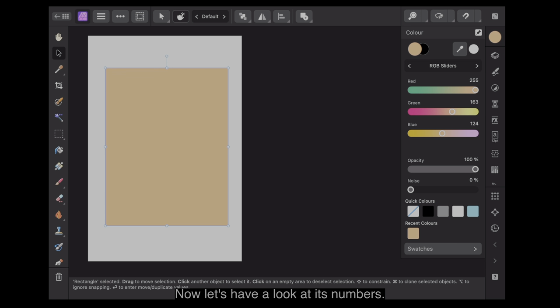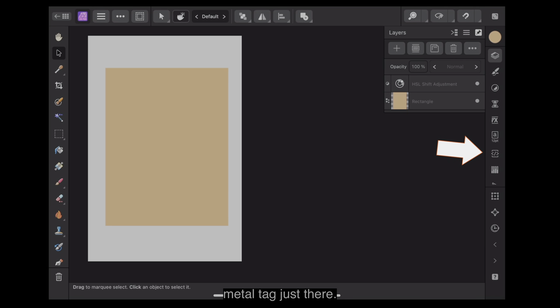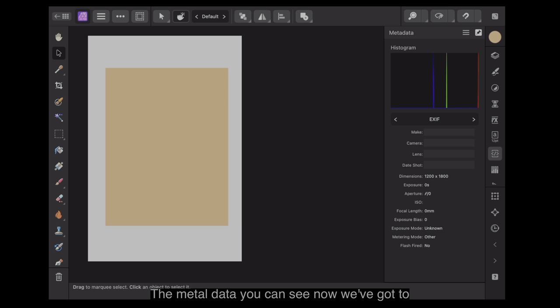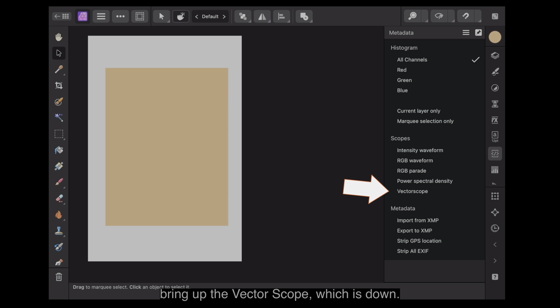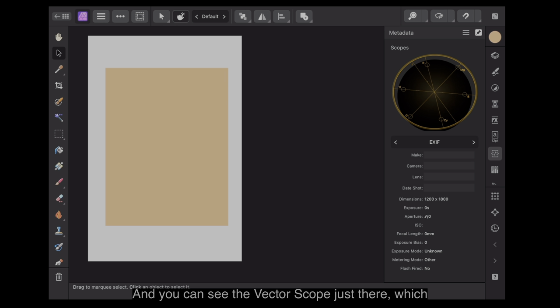Now, let's have a look at its numbers: red, green and blue — 256, 163 and 124. And you think, well, is that a skin tone? The vectorscope, which we can look at over here — to look at the vectorscope, go into the meta tag just there, then in Scopes all the way down to Vectorscope just there. And you can see the vectorscope, which looks like a target. It's slightly off-centre for some reason.